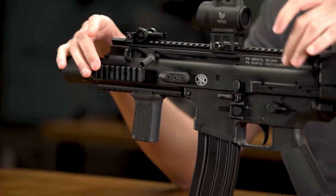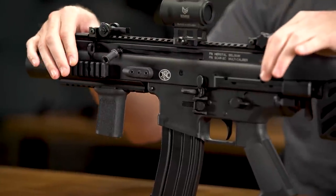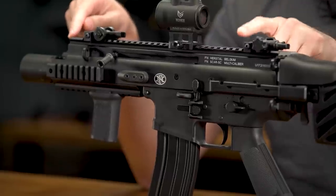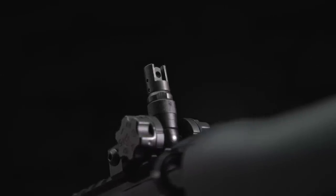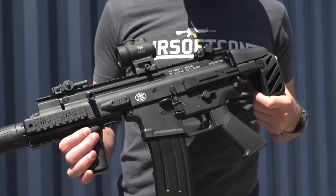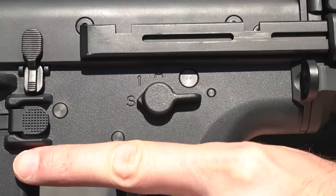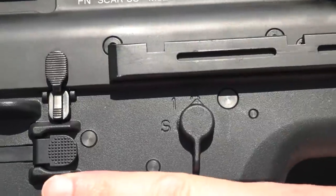The handguard and receiver are monolithic, made out of just one piece of aluminum. There are rails on the 3, 6, and 9 o'clock positions, as well as a truly monolithic rail all the way down the top, to which is mounted an included set of backup iron sights. We've also added one of our EMG RAID red dots up there. The lower is all polymer, just like the real thing, with controls mirrored on both sides — ambidextrous — and a very cool 45-degree selector lever.